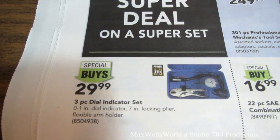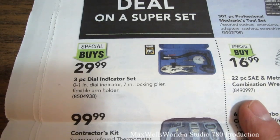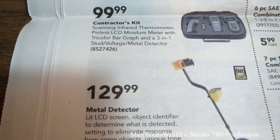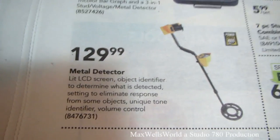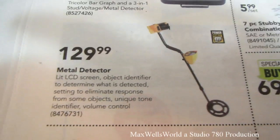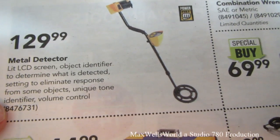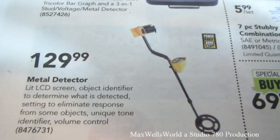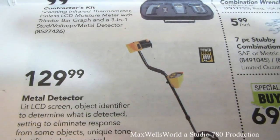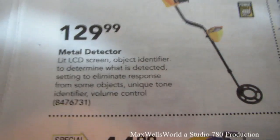In the hand tool section there's a three-piece dial indicator set — zero to one inch dial indicator, seven-inch locking pliers, and flexible arm holder. There's a contractor kit with a scanning infrared thermometer, pinless LED moisture meter with tri-color bar graph, and a three-in-one stud, voltage, and metal detector. There's also a standalone metal detector with an LED screen and object identifier — I've been considering picking one up, thinking you could find rings, money, or keys at events and make your money back.